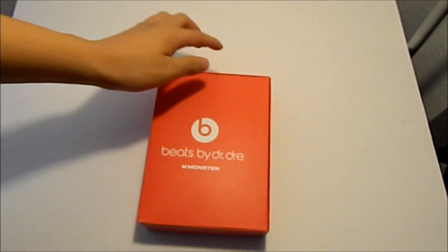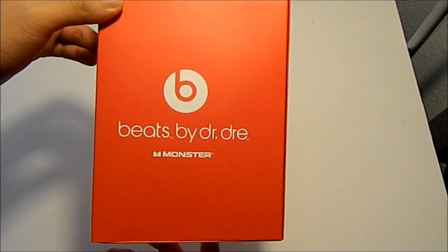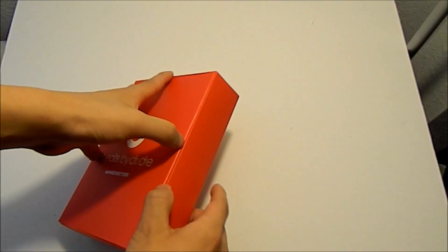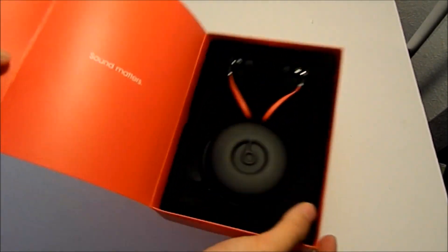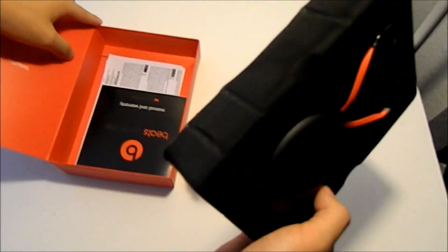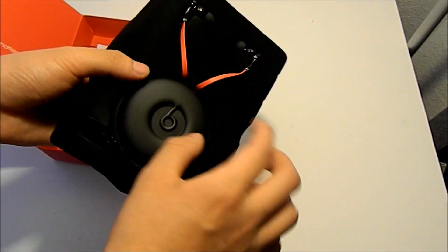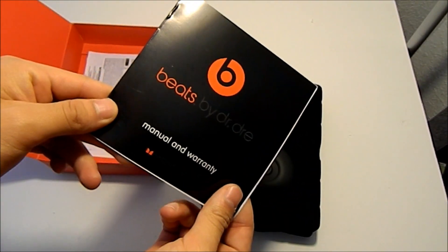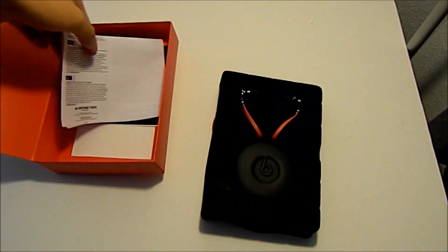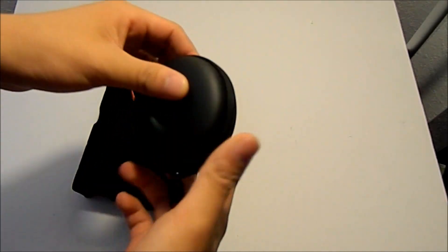The box slides up like that. You can see Beats by Dre, Monster, and it does have a TM on there. So let's open this up. Inside there are no earbuds or anything else — it just comes with a manual, warranty, and the typical Monster packaging. Alright, so let's get to the beats itself.